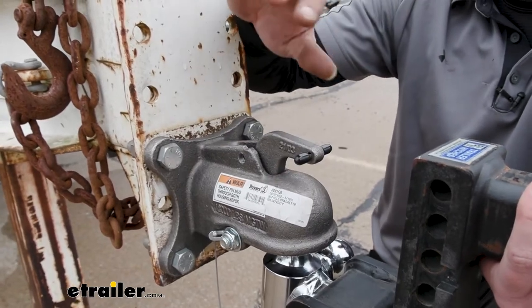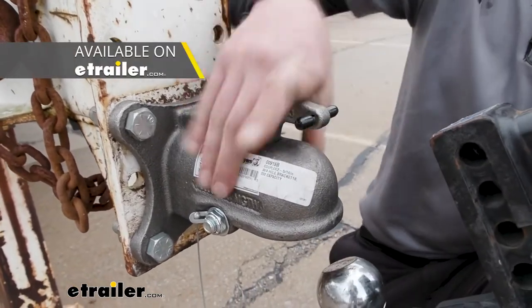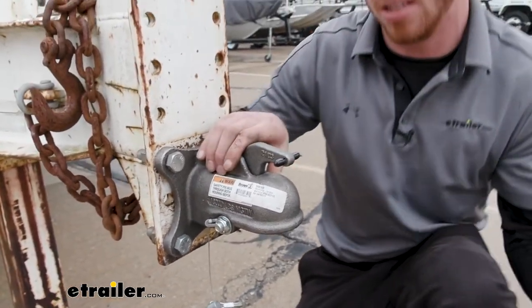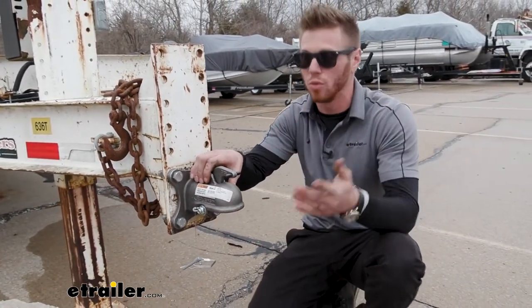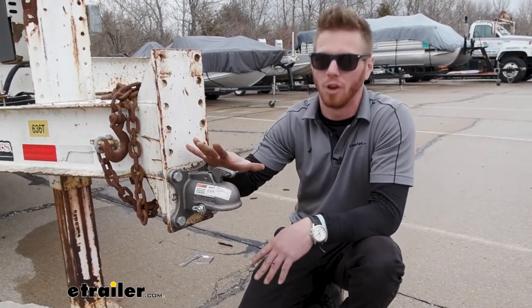Of course, that you're going to need with the coupler is the ball. So you want to make sure to grab one that's going to be just as beefy as this, if you plan on maxing this out, because it does have a capacity of 18,000 pounds. So make sure that the ball mount and ball you're using is the right size and is rated the same, or at least more.